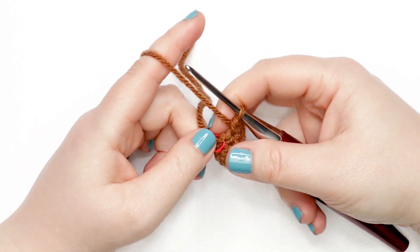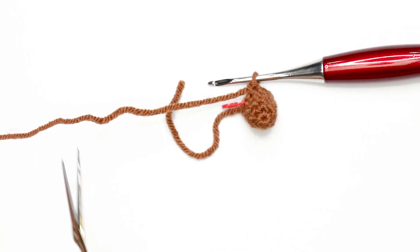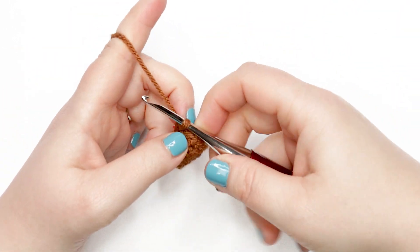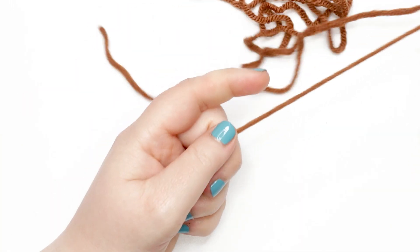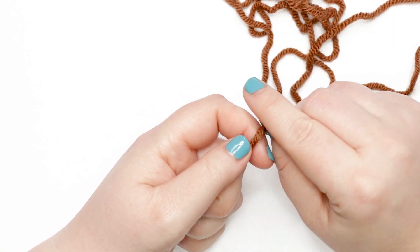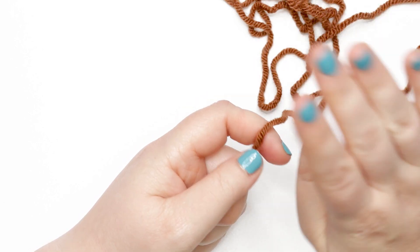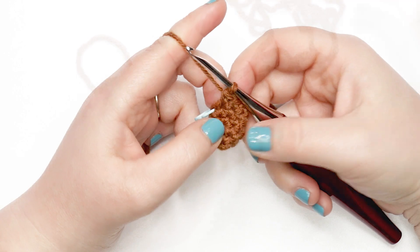I just finished my last stitch of round five of leg one. At this point I'm going to cut my yarn and finish off — you don't need a long tail here, just four to five inches — and pull that yarn all the way through the last stitch. Set that leg aside. For leg two, repeat the instructions for rounds one through five of leg one, but do not finish off at the end of round five. We're going to continue on to the body.